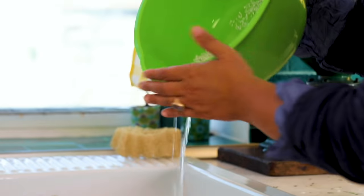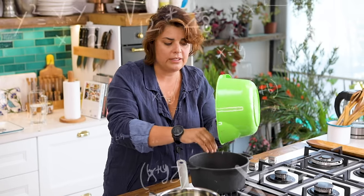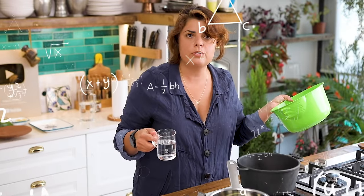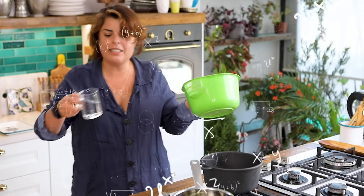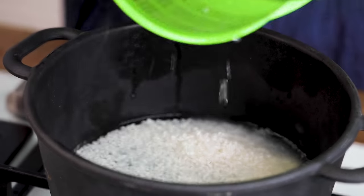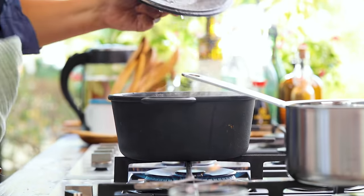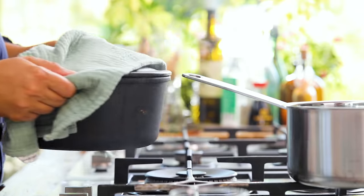I drain the rice and add it to the pot — 130 grams — with 20% more water than rice, so the ratio is 1 to 1.2, which is about 156–160 milliliters of room temperature water. The rice boils on high heat for two to three minutes, then I reduce to the lowest heat and simmer for 10 minutes. After that, I turn off the heat without opening the lid and let the rice soak in the moisture inside for another 10 minutes. Then I'll add sweetness, sourness, and saltiness.